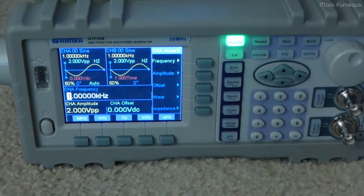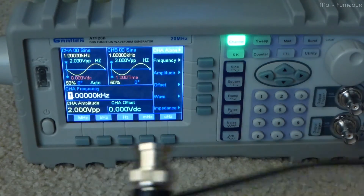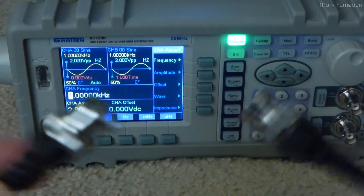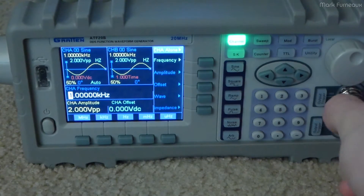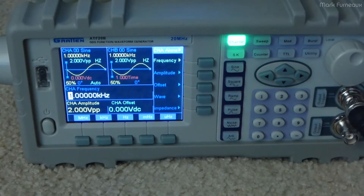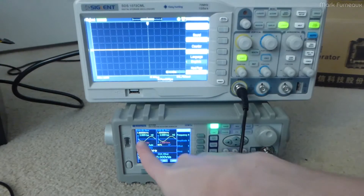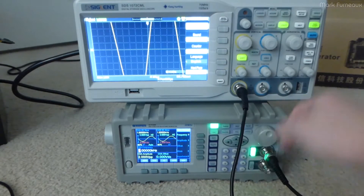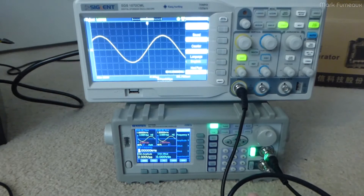The unit comes with two cables — a very simple BNC to banana cable, as well as just a single straight BNC. It's not a very long cable, only about three feet, but it's good enough for the demo. I'm just going to be using channel A and connecting it to channel A. So we've got a one kilohertz, two volt peak to peak sine wave — we'll just enable the output, and there we are. No drama.